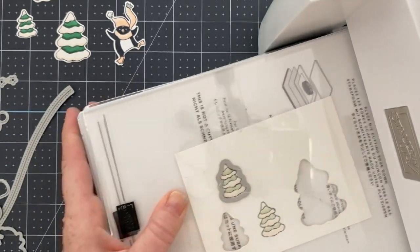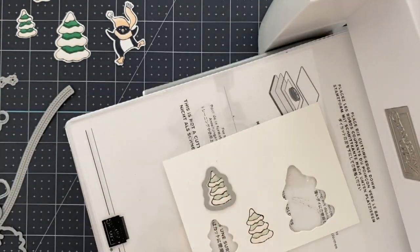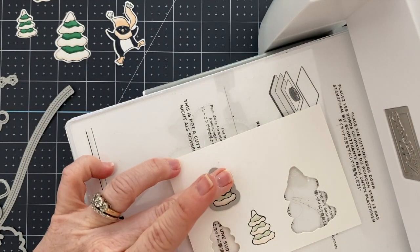You can see here I'm just die cutting. So there's really nothing to tell you about the card. After I got everything colored, I'm die cutting it all and then I'm going to go ahead and start making the card.